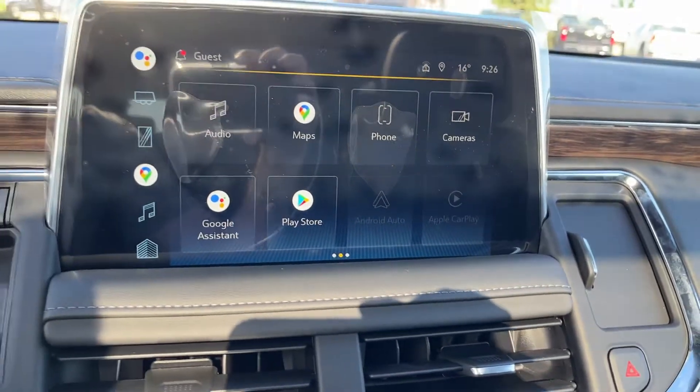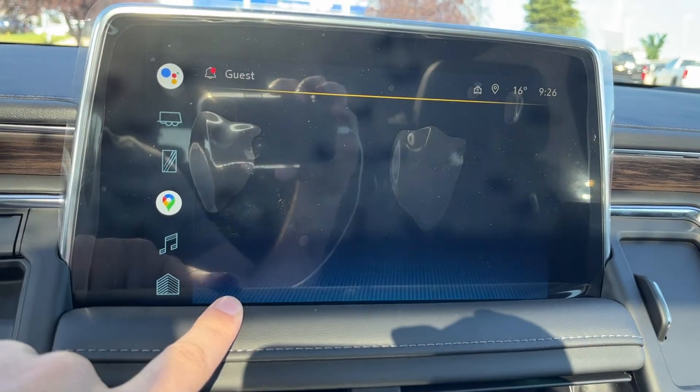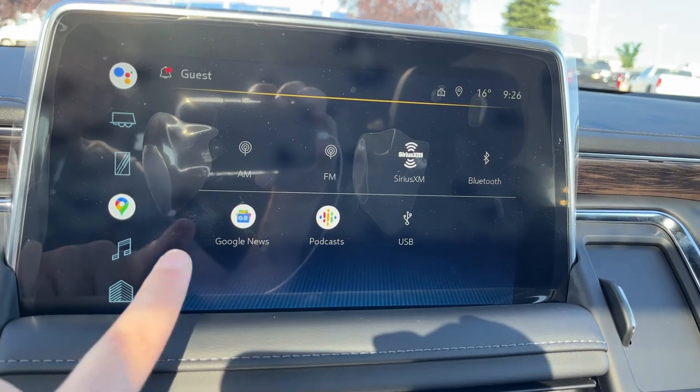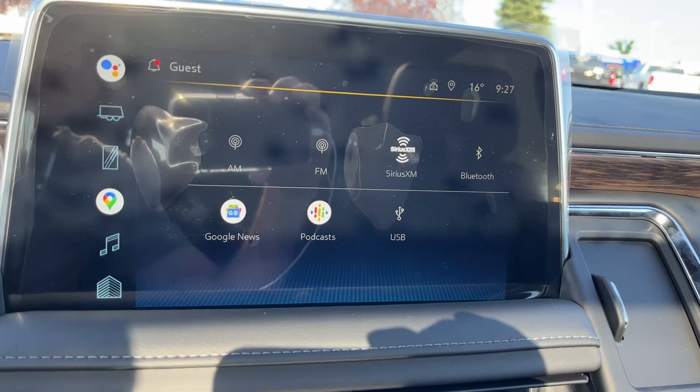Moving to the middle, we have our infotainment system with our Google Assistant. Going into our audio, you can see we have AM, FM, SiriusXM, Bluetooth, Google News, podcasts, as well as our USB inputs for Apple CarPlay and Android Auto.